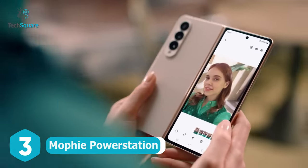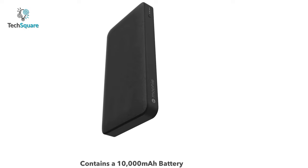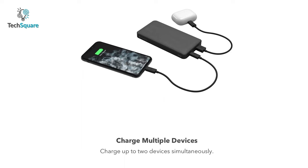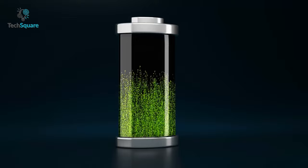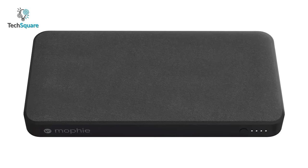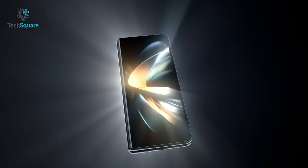Don't let your Galaxy Z Fold 4 die on low battery — get the Mophie Power Station, which is compact and compatible with numerous devices. With a 10,000mAh battery capacity, this power station can fully charge your Fold 4 almost 2 times. You can juice up two devices simultaneously, and an 18W USB-C power delivery output charges your devices at the fastest speed possible. It can even be used to recharge the power station itself. Along with a USB-C PD port, it also features a USB-A port, and being compact in size, it can easily fit into your bag so you can carry it with your Galaxy Z Fold 4 wherever you go.